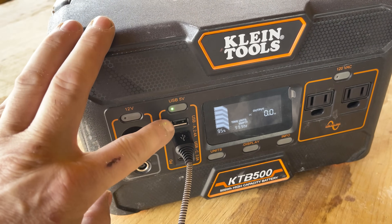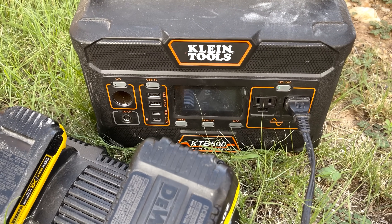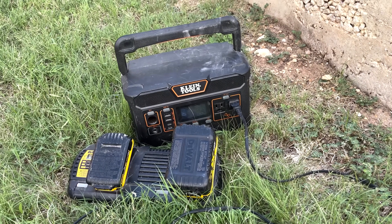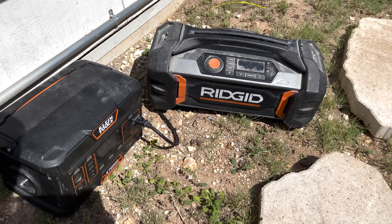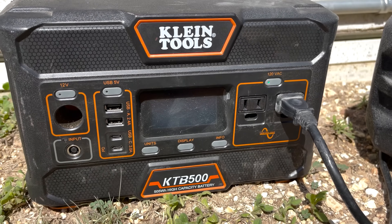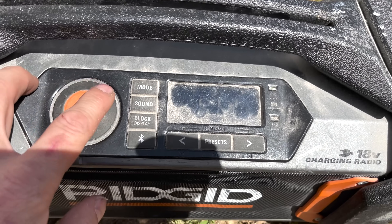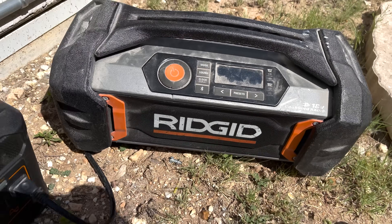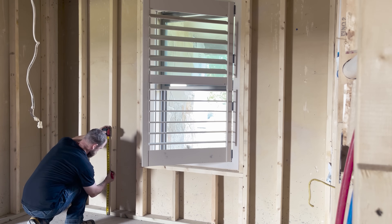Another thing I'll use this for is plugging in multiple different chargers to charge my batteries, and I can plug my radio in to listen to music all day long. One thing to be cautious of — any time you use battery power, everything is rated in watt-hours. This one is rated at about 500 watt-hours, which means if you had a 500-watt load you could run it for one hour, or if you have a 50-watt load you could run it for 10 hours. You just have to do the math. 500 watts will dump all that power in an hour, so be mindful of that. This has been a huge lifesaver because we can keep things going — we don't have any power around us to use anything.